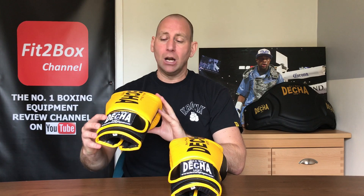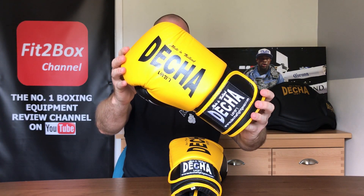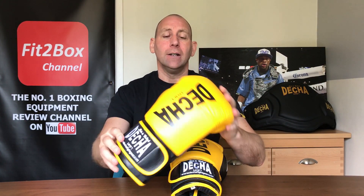Hello and welcome to the Fit2Box channel. Please like and subscribe and don't forget to hit that notifications bell for all my latest uploads. Today I have a review of a pair of boxing gloves from a company based in Thailand — and these gloves are also made in Thailand.